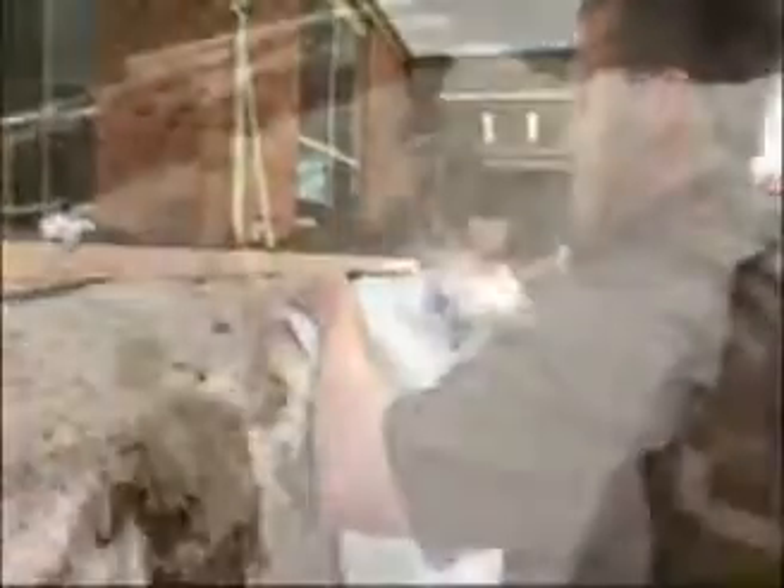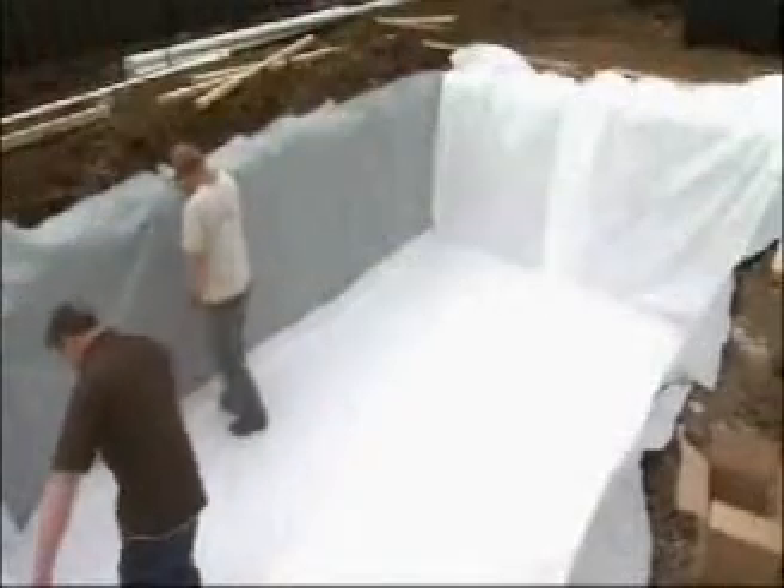The hole is first covered with a protective layer of geotexta from Geofabrics Australia. The filtered fabric protects the membrane or liner from any sharps in the soil.